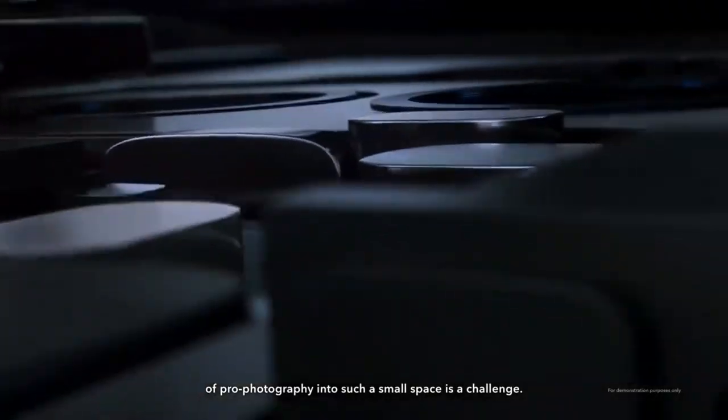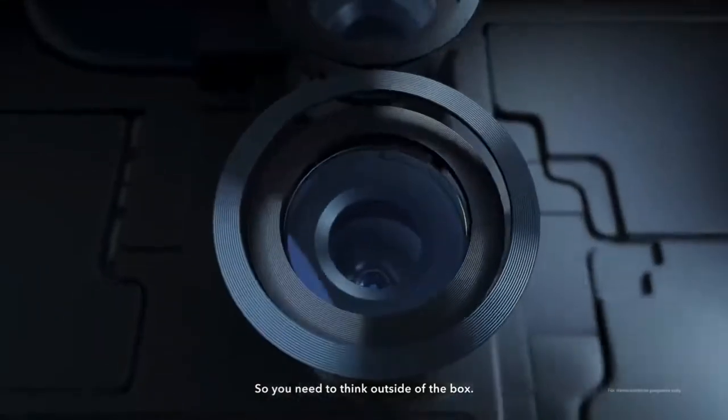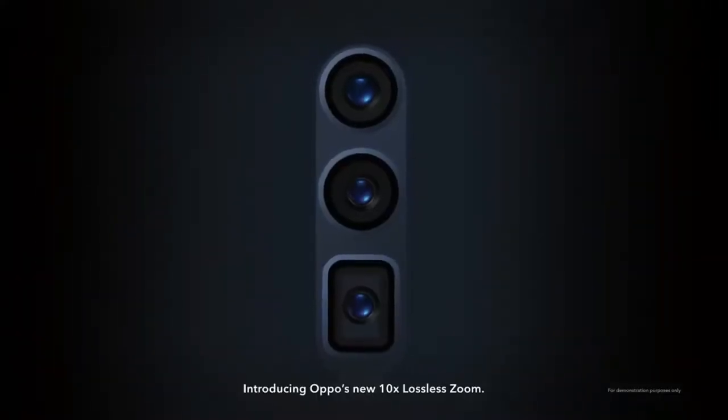There are three lenses: the wide angle lens for parallel shooting, another lens which is a clarity seeker for important mode shooting, and the third is the 10x zoom lens.